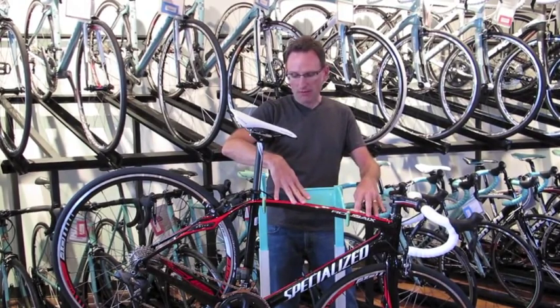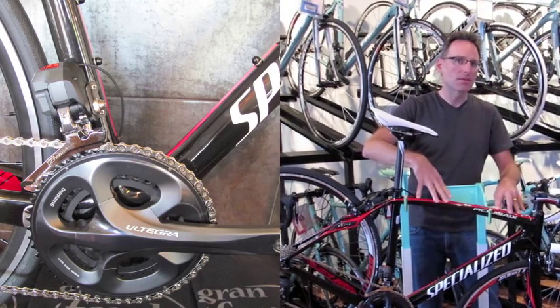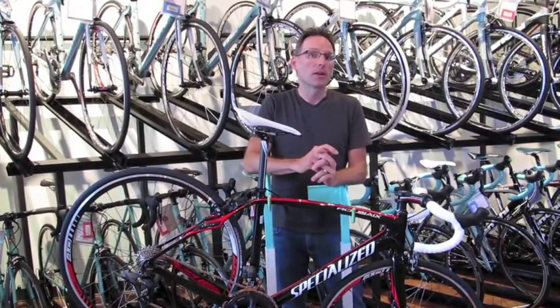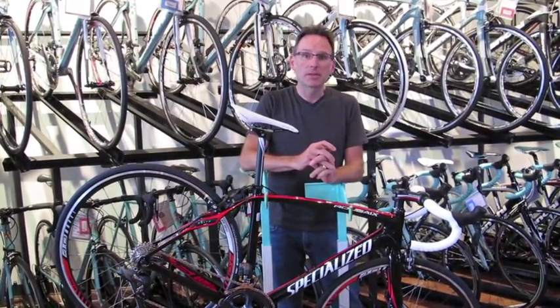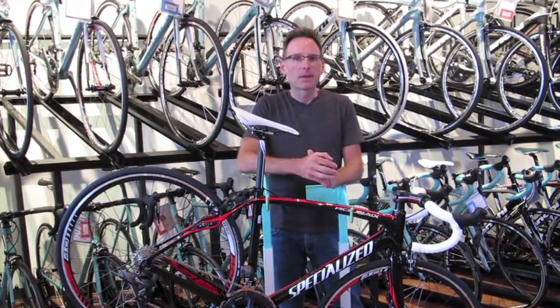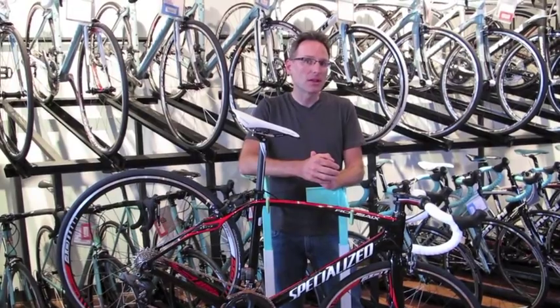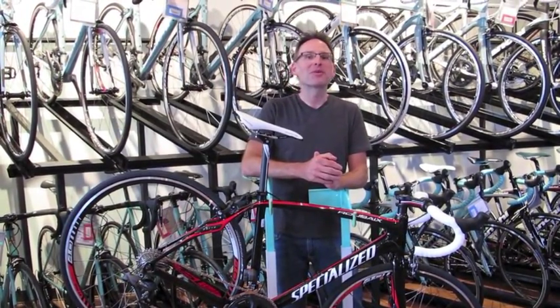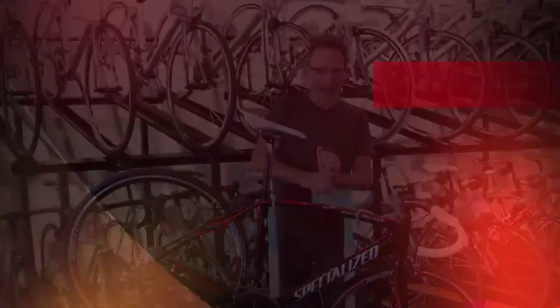This one happens to be outfitted with DI2 Ultegra, but it comes in a wider range of builds — a couple of different carbon layups — so it'll hit different price points so anyone can afford it. Great smooth bike, still fast, still very very raceable. It can be affordable or unaffordable depending on who you are, but a fantastic bike.